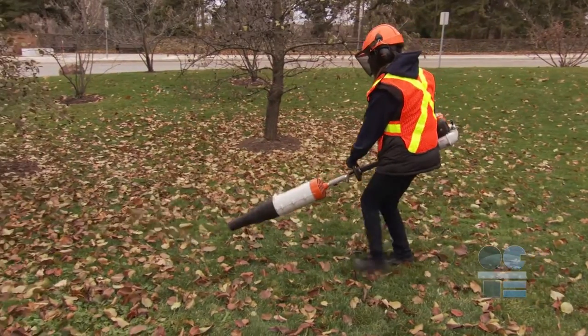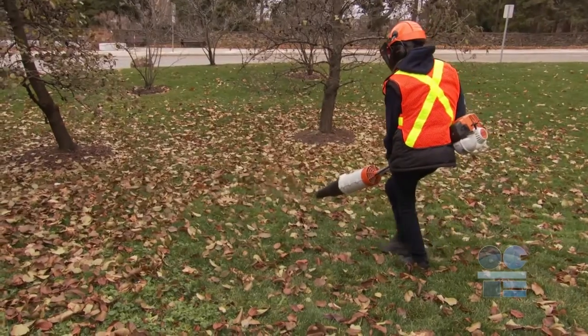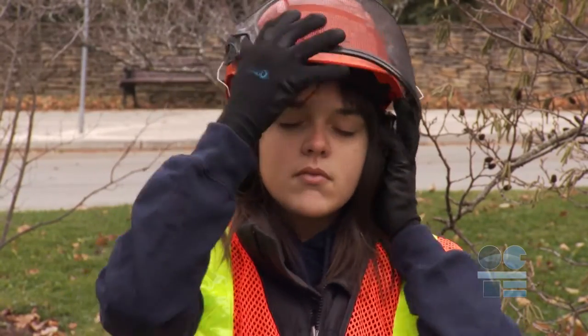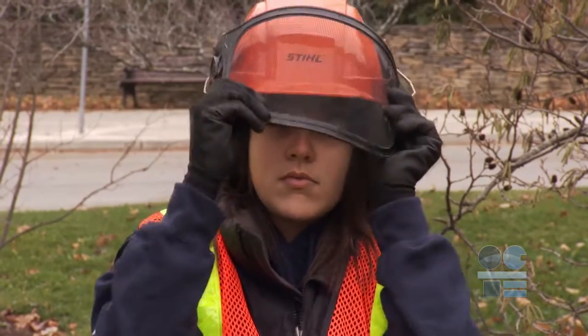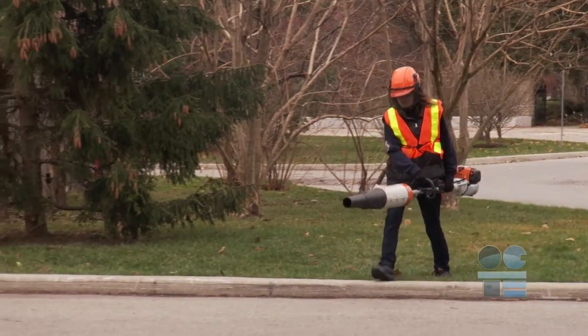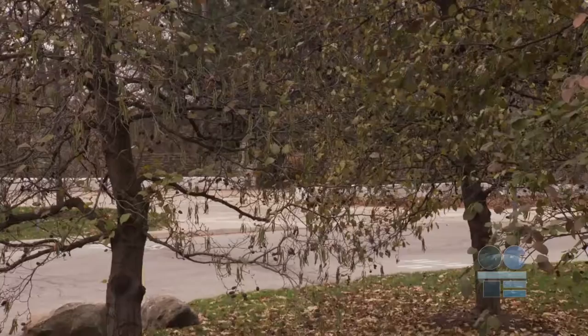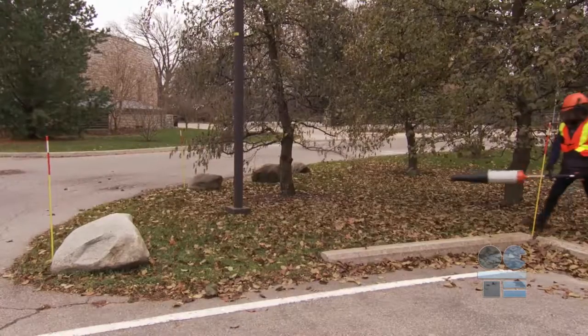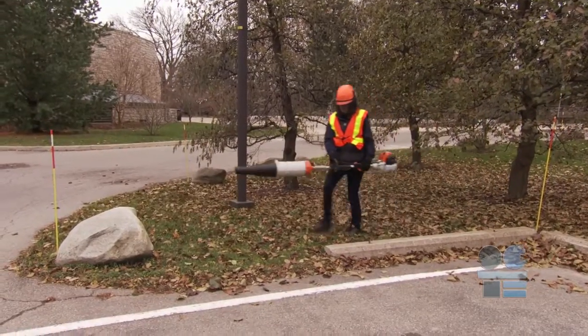As you can imagine, the leaf blower has an engine that creates a loud noise. You must wear ear protection at all times when the leaf blower is in use, or risk permanent hearing damage. A hard hat is also recommended to prevent injury to the head from accidentally bumping into low-hanging tree limbs or other obstacles. Also, think about hydration if the weather is hot — bring some water.